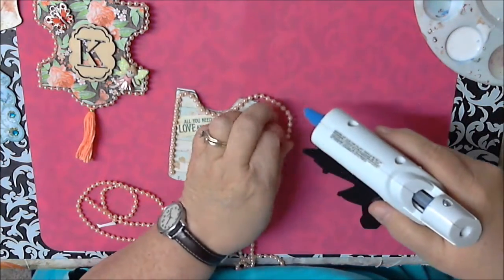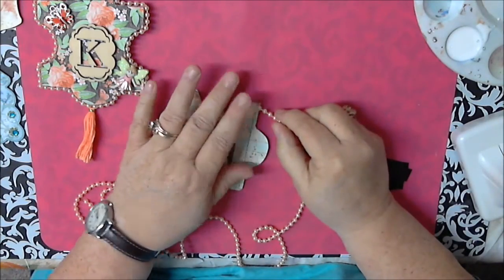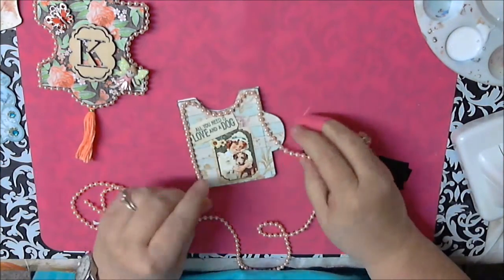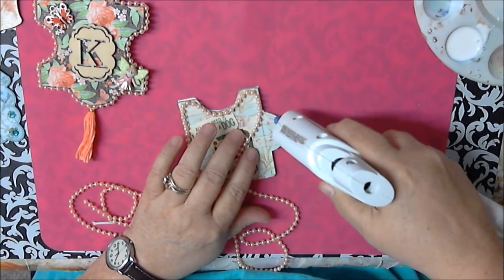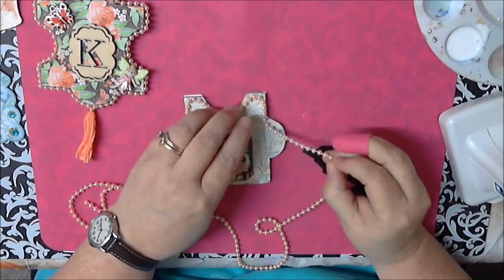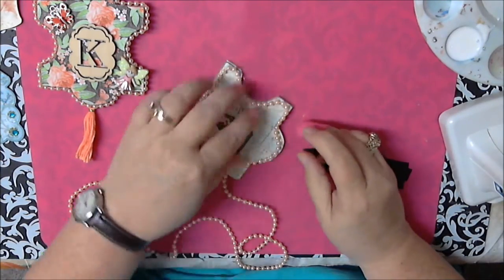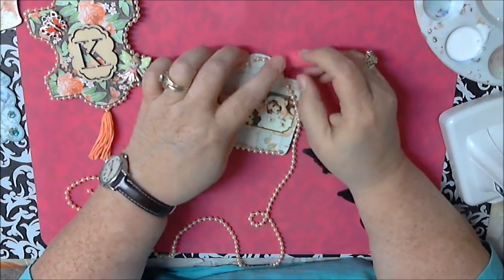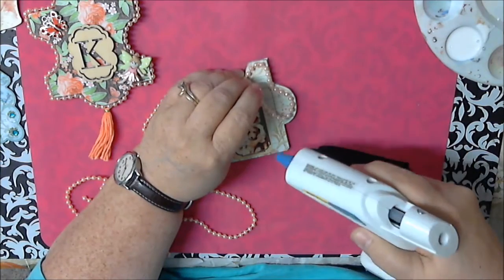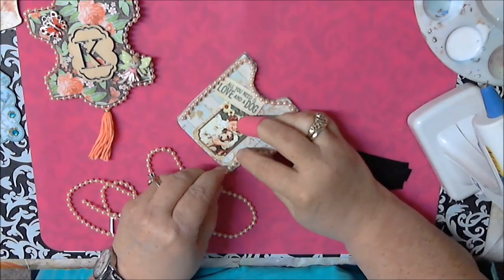This is just how I'm decorating it — you can come up with your own thing. I just like the pearls. I'm not sure how many times I circle it but I still get these strings. Maybe it's the glue — maybe there's good glue and bad glue.